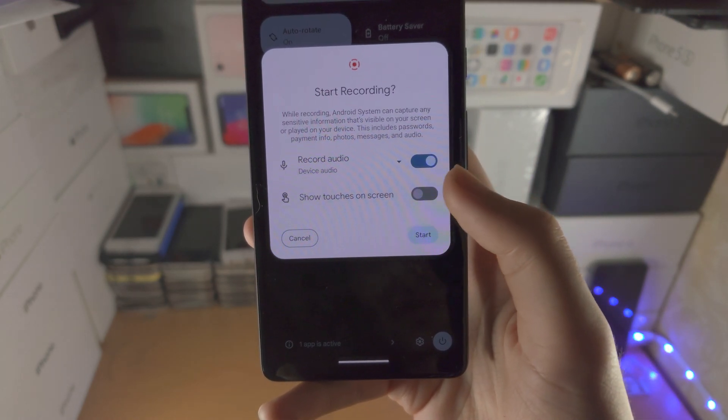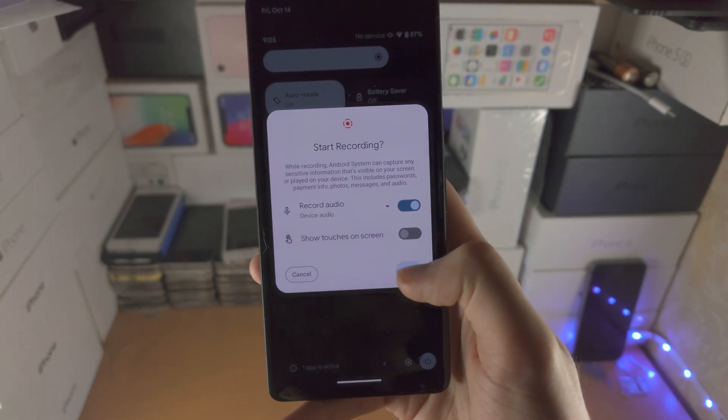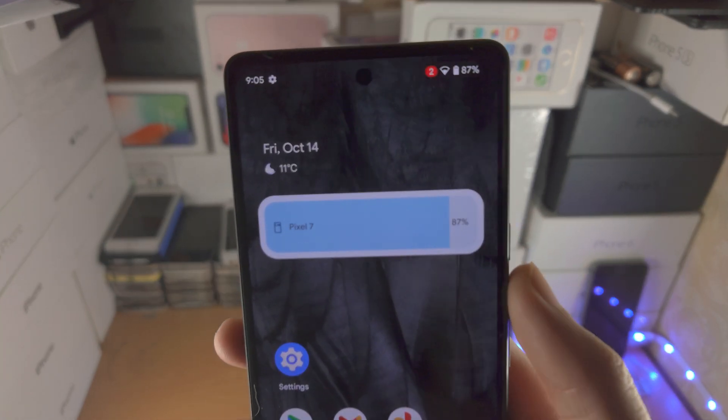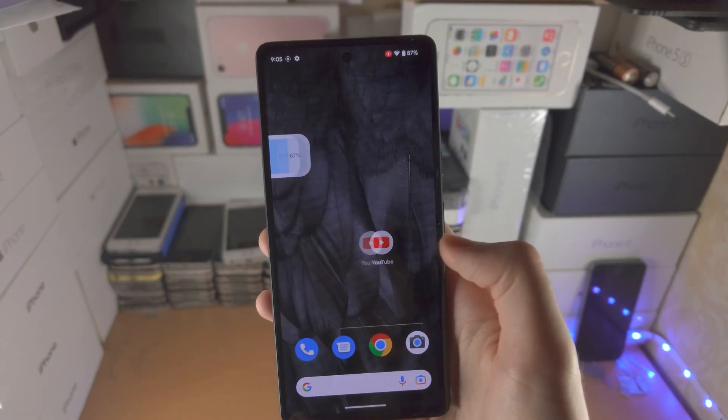If you want touches to show on screen, you can turn that toggle on as well. Once you're ready to go, just tap on start, and you can see a countdown at the top, and once the countdown has ended, the screen recording has started.